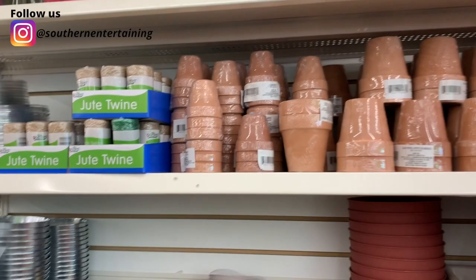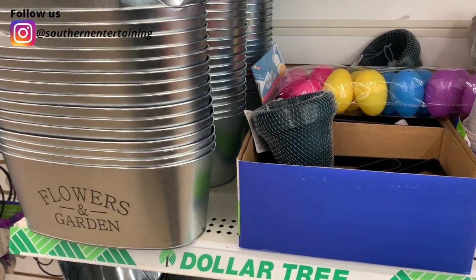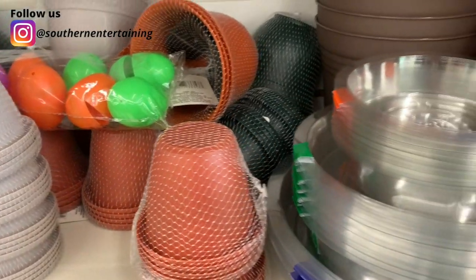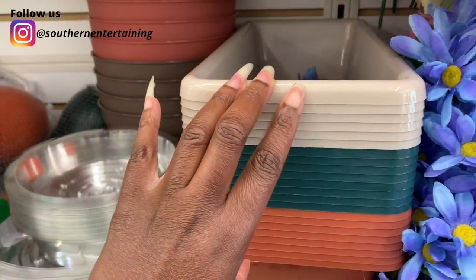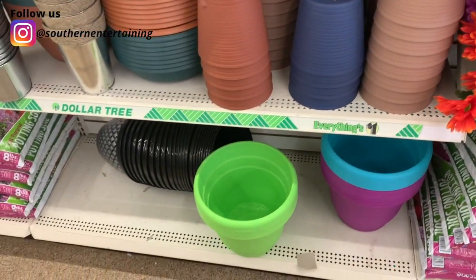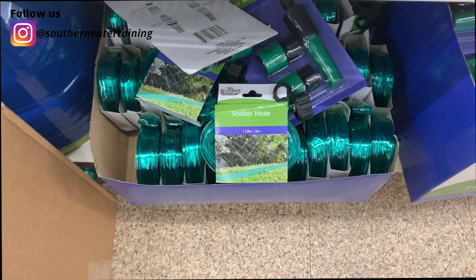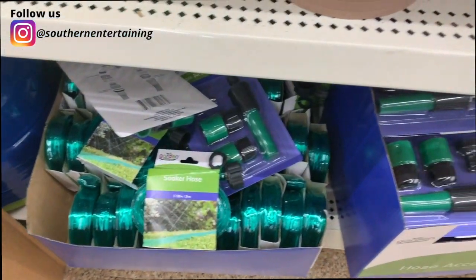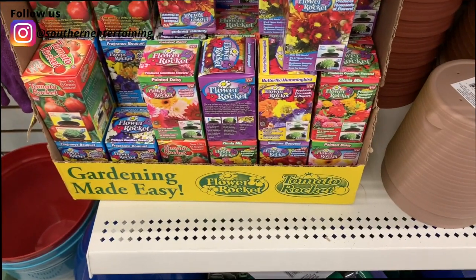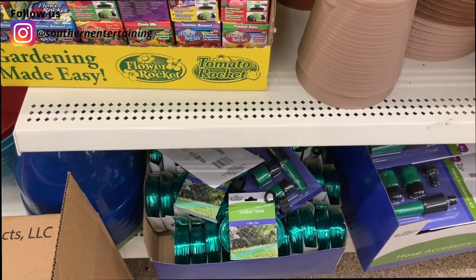It will definitely give me a jump start on starting my seeds inside. They also have a lot of decorative garden items to make your area look very nice. But this right here is a first that I have seen at the Dollar Tree — they may have had it at yours — but for the first time I'm seeing soaker hoses at the Dollar Tree! They have the soaker hose and also the hose accessory kit. I did not get one today, but that is definitely a first for me. Let me know if you've seen these in your Dollar Tree before.